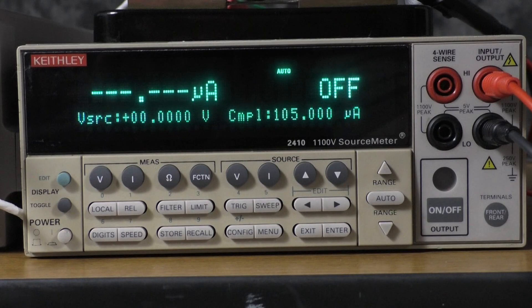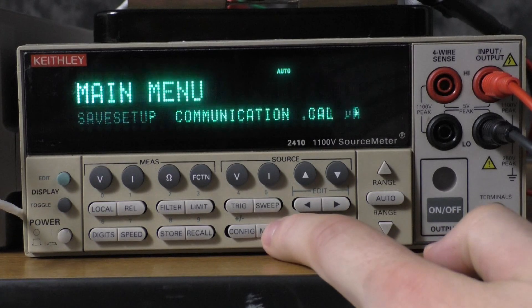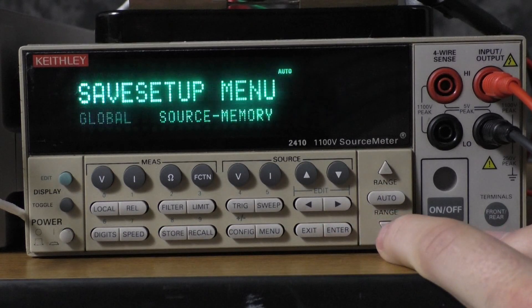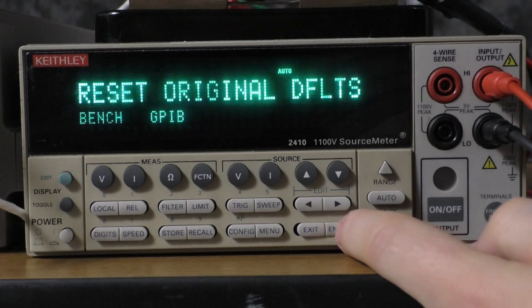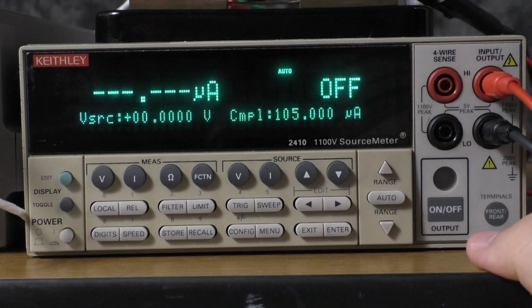The first thing you're going to want to do is set the 2400 SMU to bench defaults. Go to menu, save setup, global, then over to reset, and then bench. From here, we're going to configure the trigger model.